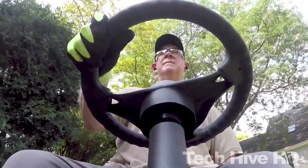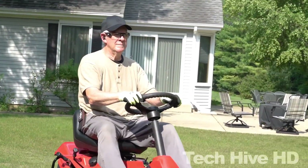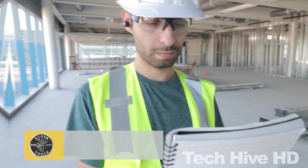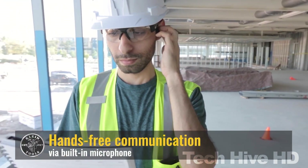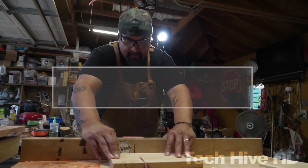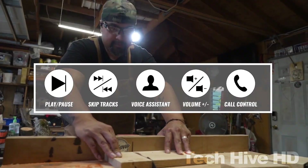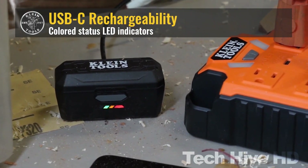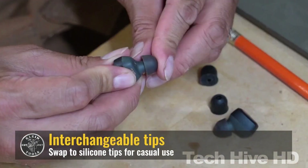The earbuds come with built-in microphones, interchangeable earbud tips, and USB-C charging. They are available in orange, black, and gray, and weigh only 58 grams. Memory foam and silicone ear tips are also included for an ultra-comfortable fit. Whether you're at work or just relaxing, Bluetooth Jobsite Earbuds are available for around $70.